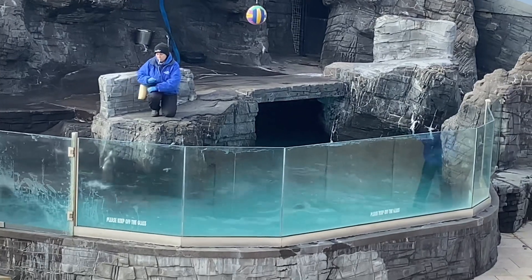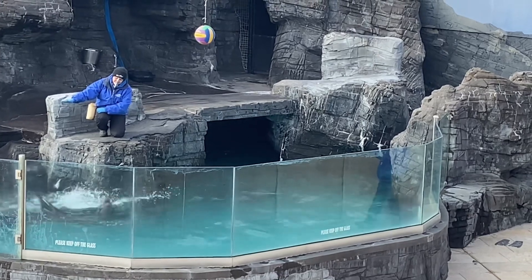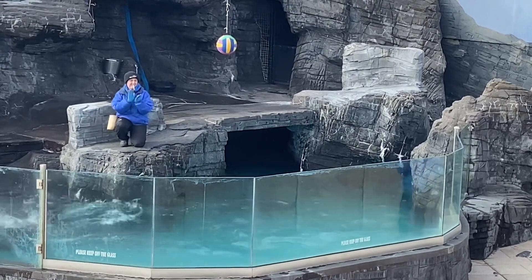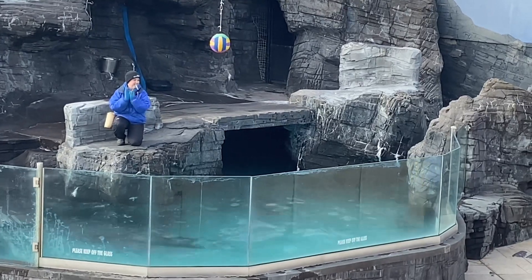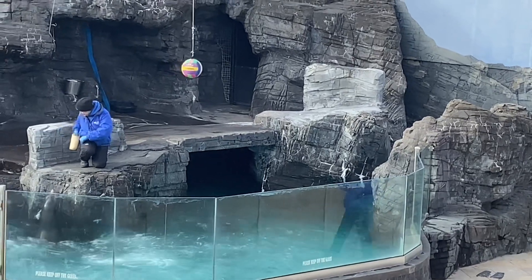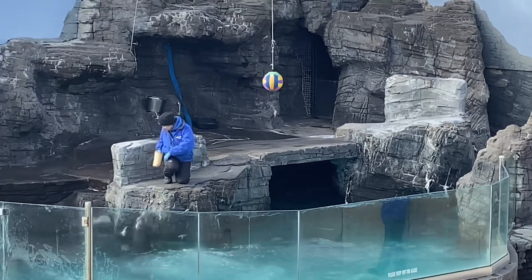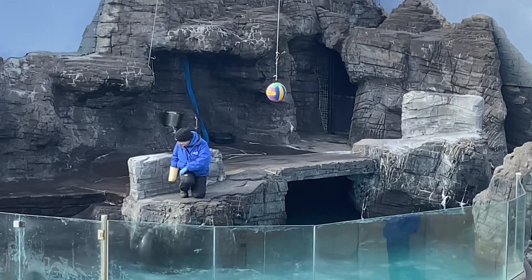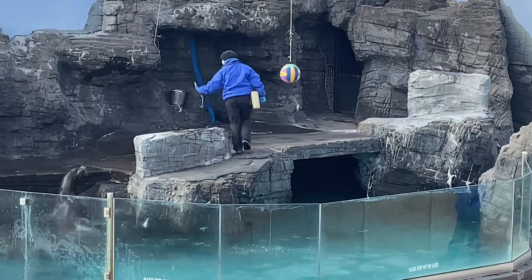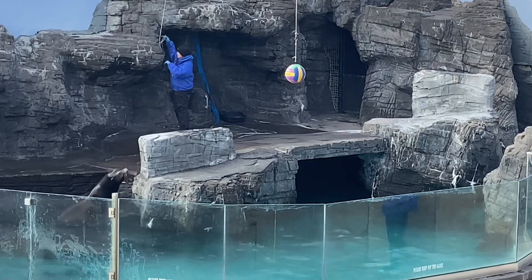This ball is looking pretty high for Java — he is a pretty big sea lion to get out of the water — so let's make some noise and cheer him on to see if he can touch that ball. Awesome job, Java, and what a splash! For doing a great job with that behavior, as well as all the behaviors throughout the show today, Java was rewarded with lots and lots of his favorite food, which of course is fish. This is called positive reinforcement, and that's how we train all of our animals here at the aquarium.